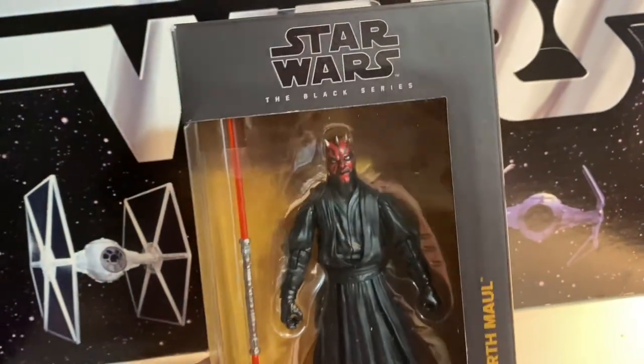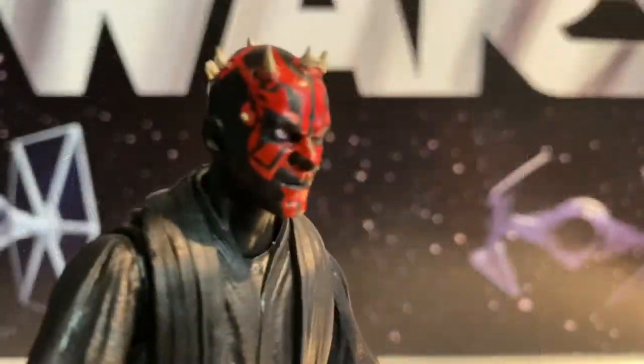This is number five in the Phantom Menace series. Let's open it up and check it out. Here's our Darth Maul.